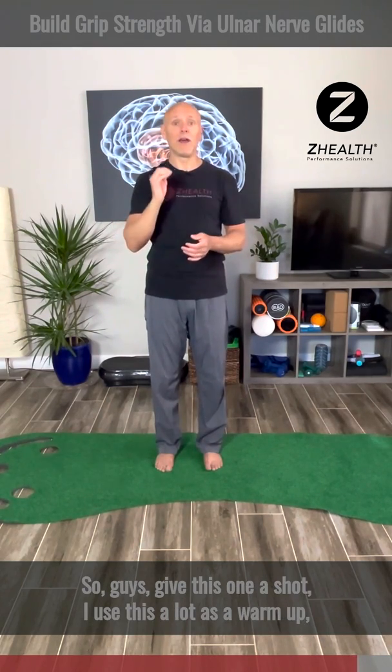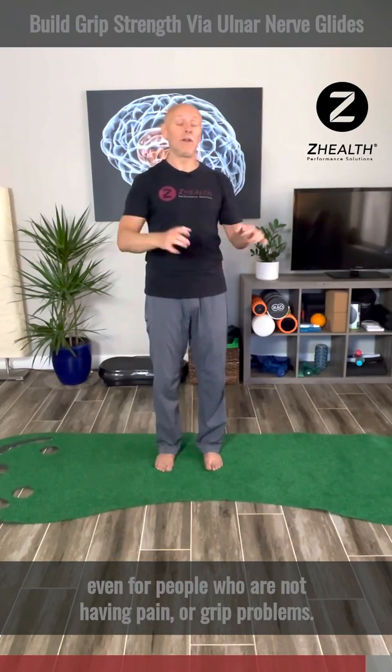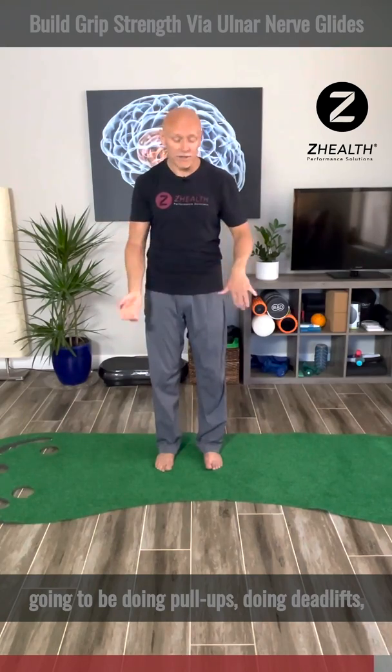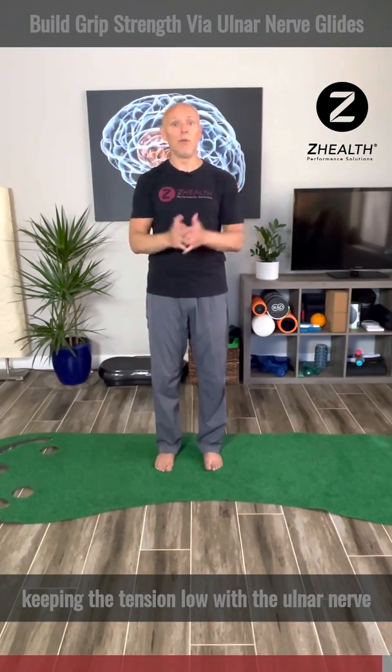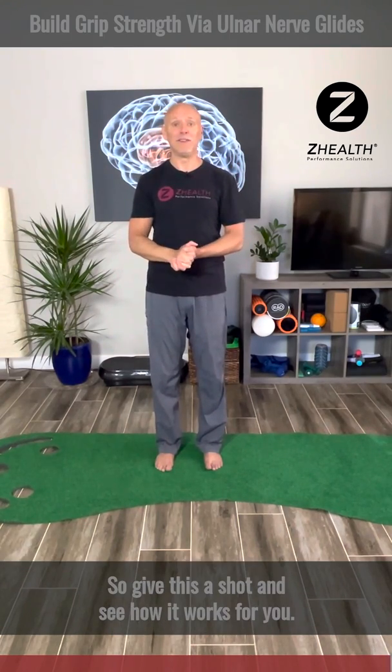Give this one a shot. I use this a lot as a warm-up, even for people who are not having pain or grip problems. Very often, a lot of our athletes who are going to be doing pull-ups or deadlifts will find that by just warming up lightly and keeping the tension low with the ulnar nerve, that improves their grip strength. So give this a shot and see how it works for you.